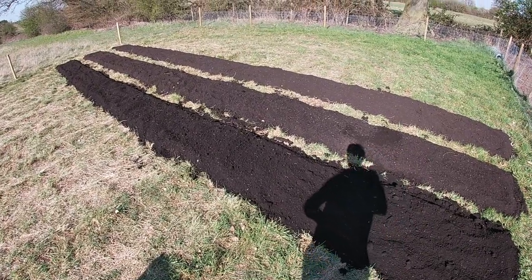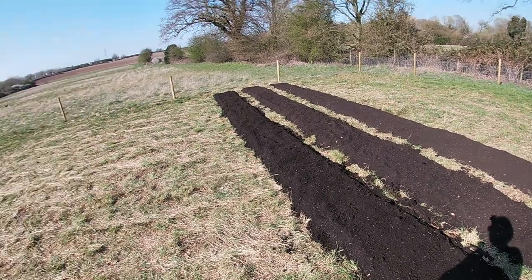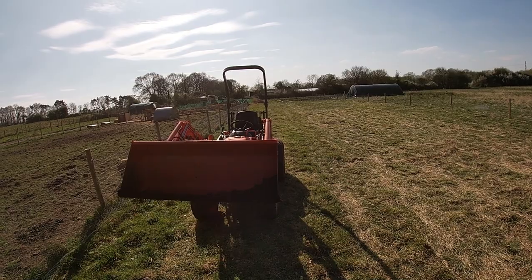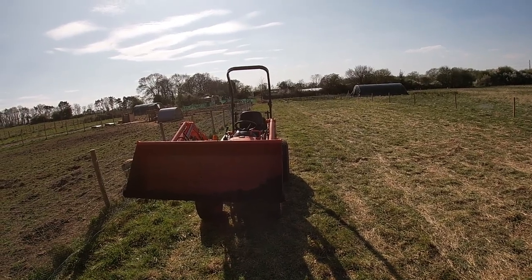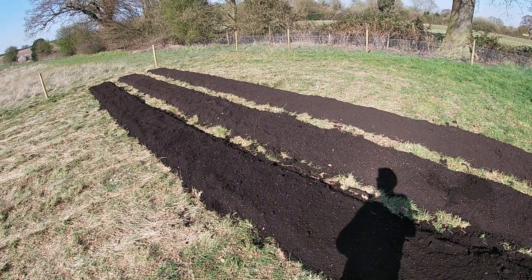We've got the first three beds in fairly painlessly. It's pretty easy going when we're using the tractor - it was way more difficult putting those earlier beds in because we had to handball it and couldn't get the tractor into the right spots due to fences and whatnot already being in. But yeah, this is going to fly in, let's crack on with the rest.